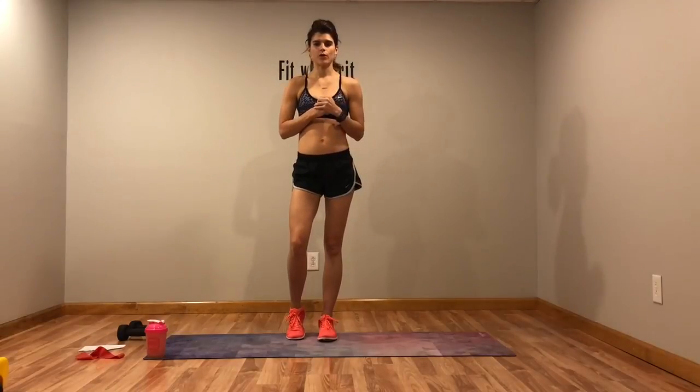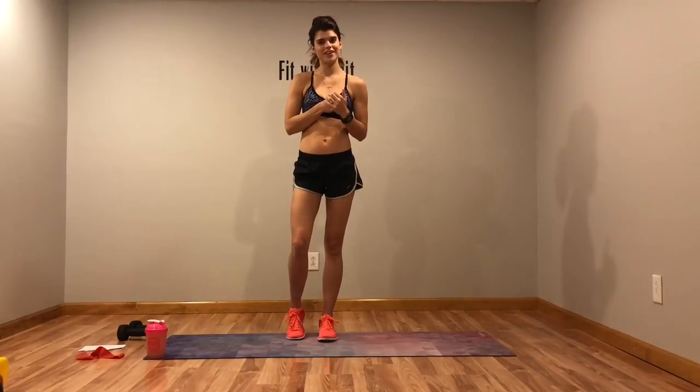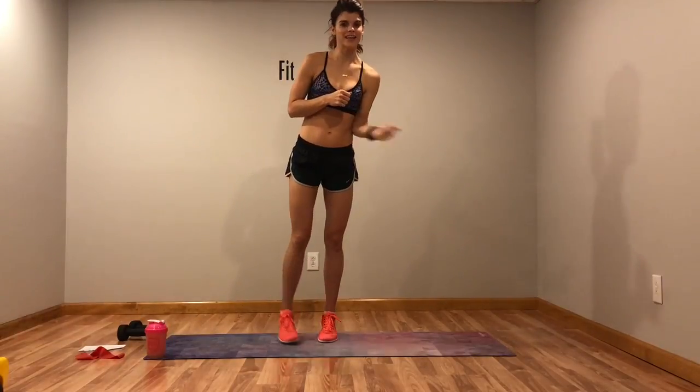So we have four rounds, three moves per round. We're going to do each move for 20 seconds, rest for 10 seconds, and then repeat each round three times. Four rounds, three times through each round — it's going to equal about 18 minutes. Go ahead and get started, grab yourself some weights, that's all you're going to need.